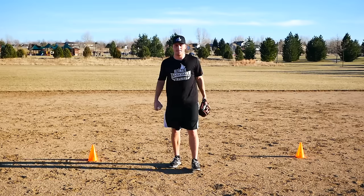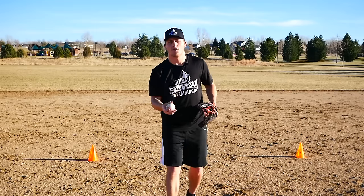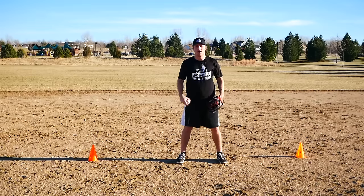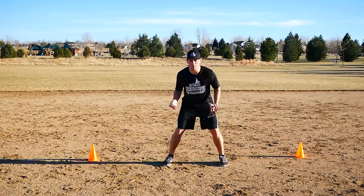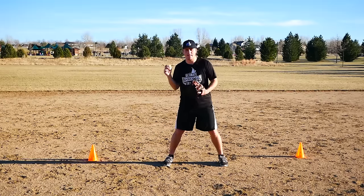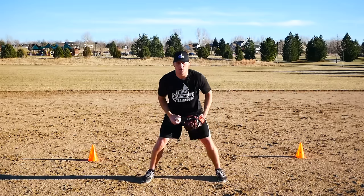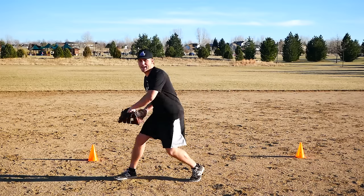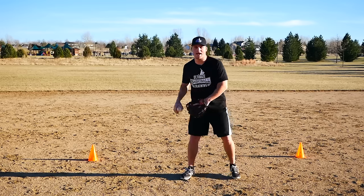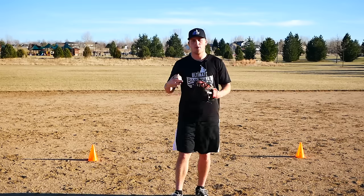Just like a hockey goalie or soccer goalie, they can't let anything get behind them — otherwise it's a point for the other team. You can have a coach either fungo ground balls or just throw ground balls, but players start with their heels right in the middle of the cones, get into a ready position, and then you start firing rapid-fire ground balls or hitting rapid-fire fungos. You want to make sure they're not all easy plays right at them — hit them backhands, forehands, two forehands in a row, then one right in the middle, then a backhand.